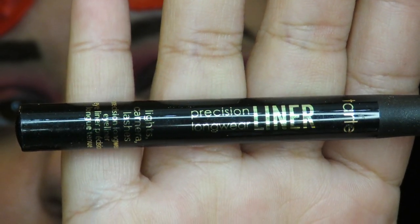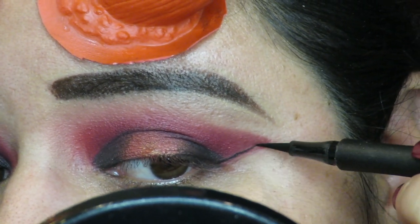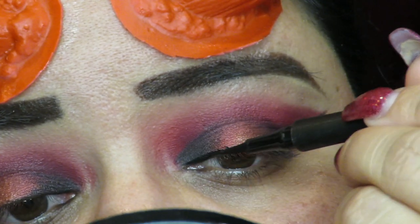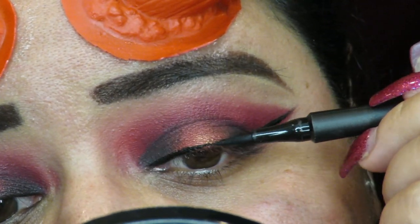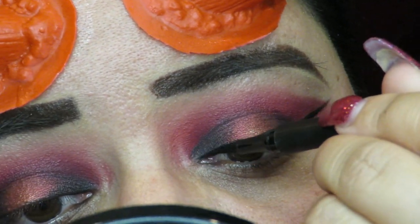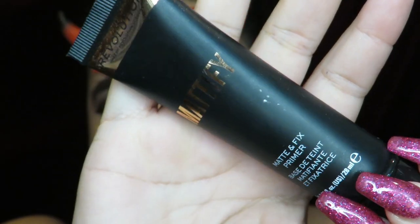Then I went in with my Tarte precision liner to wing it out, but I did something different — I actually went over the wing and brought it all the way up almost over the eyeshadow. I didn't record this part because I didn't know I was going to do it until I did it, so I apologize for that. If you guys want to know how I did it, please let me know and I can show you. I also used black shadow to blend out the edges.